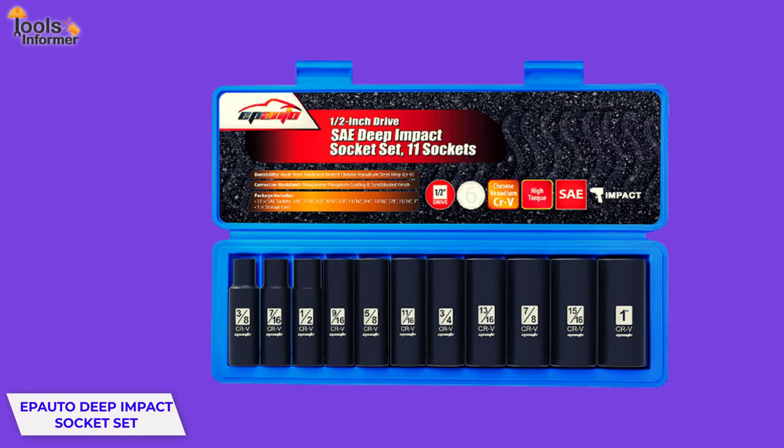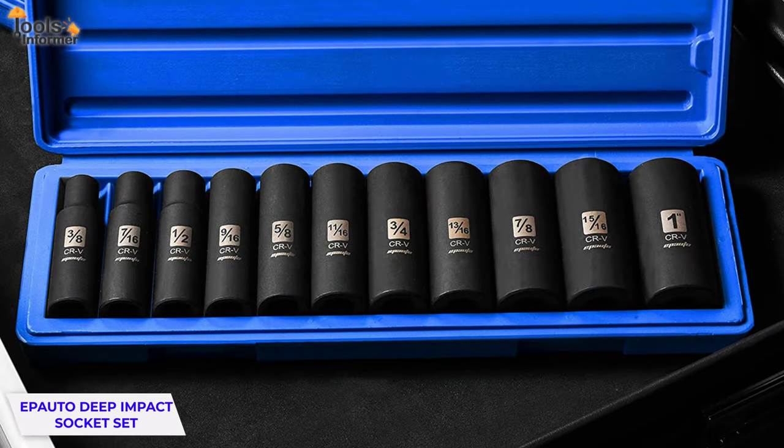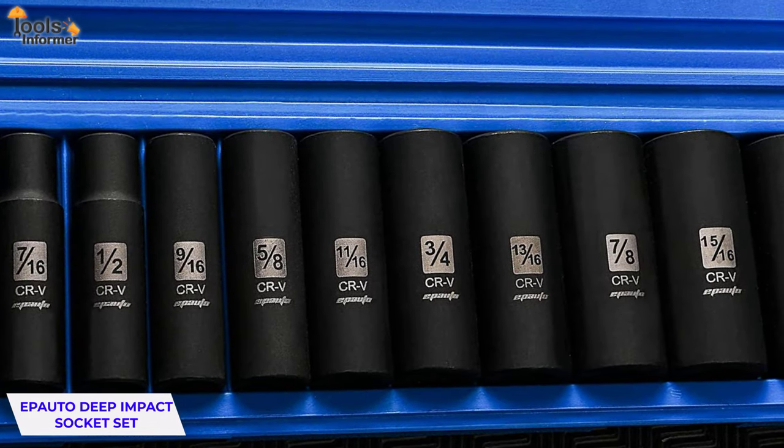The durability of the EP Auto Deep Impact Socket Set is relatively fair. However, these sockets are designed for basic lightweight use and will break under excessive force. So pay attention to how much torque you use.